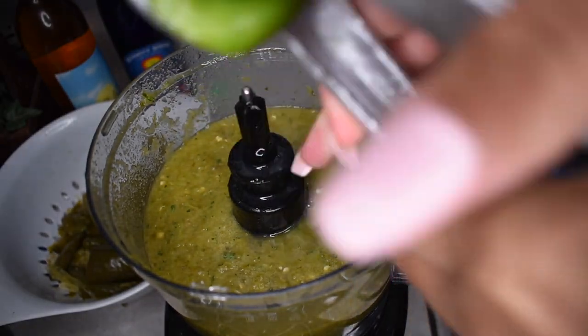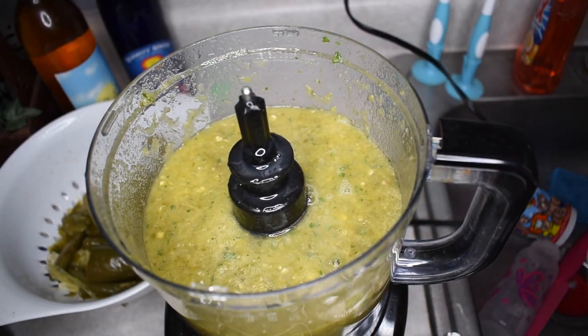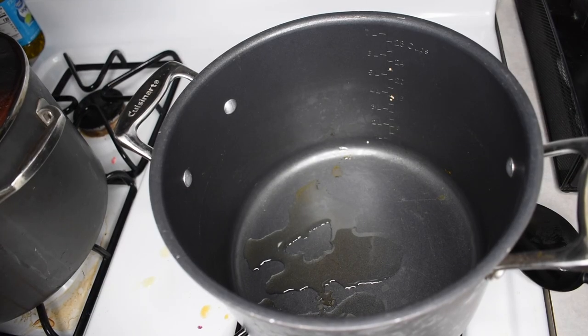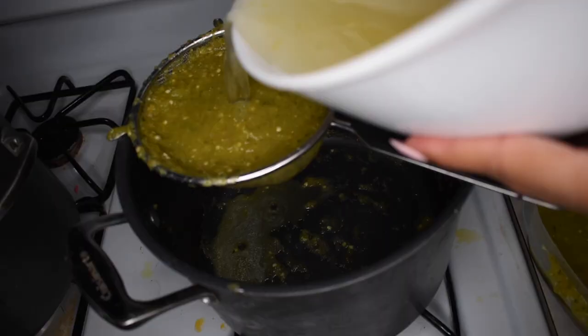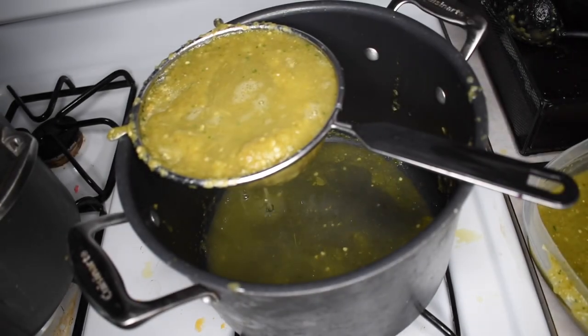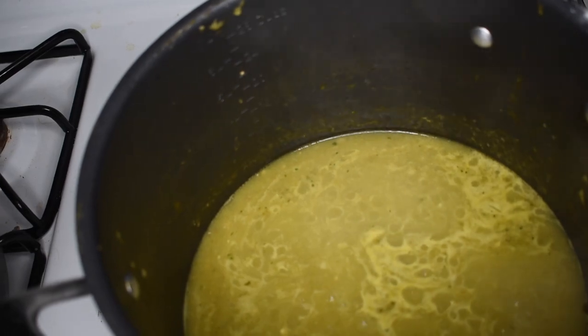I'm going to add in about one tablespoon of salt. It seems like a lot, but you need to flavor it — but if you want, you can start off with about half a tablespoon or a teaspoon; it's completely up to you. Going to my pot, I'm just going to strain through my chili. It's really thick, so I'm using more of that chicken broth to strain through all of the sauce so I can get the seeds out and the skin.